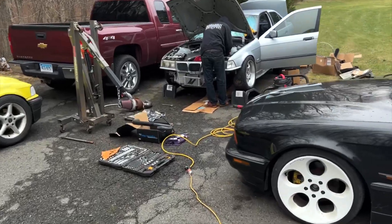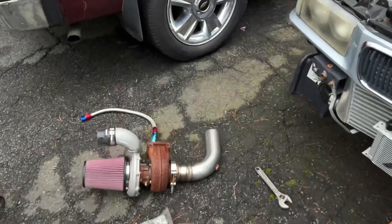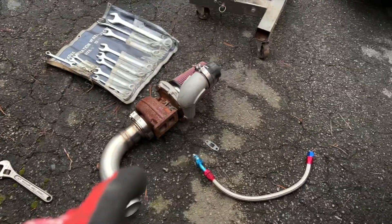We're out here grinding, made some progress since the last video. We're measuring up the coolant lines, getting the turbo all situated. The drain wasn't fitting, so Doug's been messing around with that.